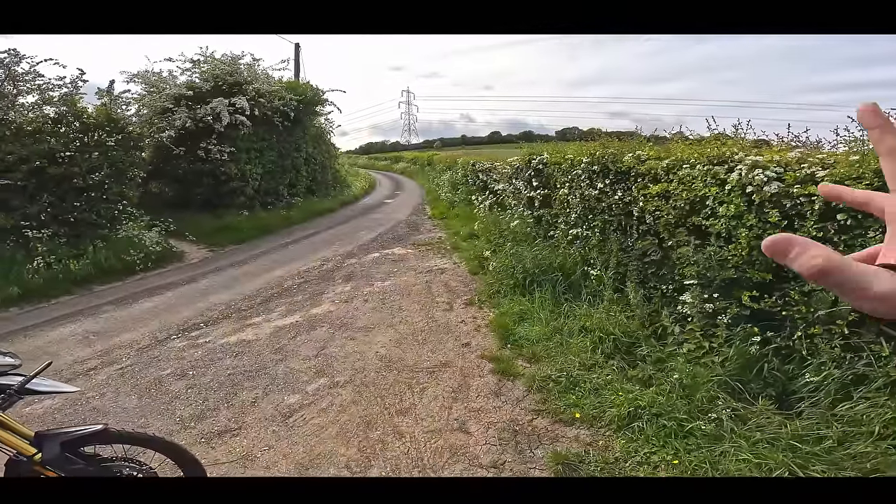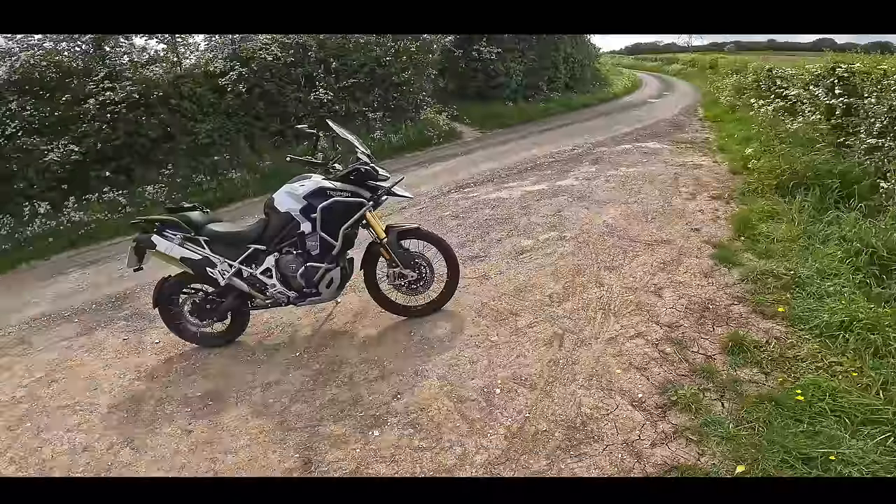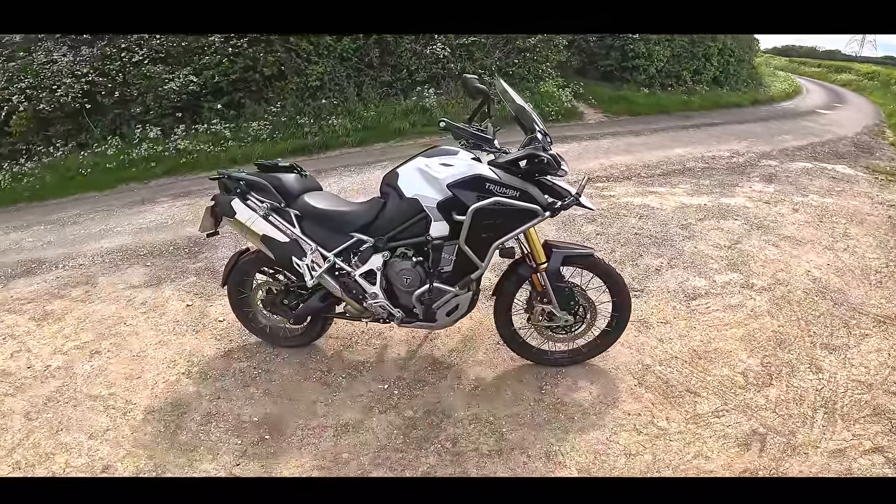Welcome back to another gorgeous day in the UK. We're just not used to this nice weather we're having at the moment. Today I'm going to be going on a little bit of an explore, a bit of exploration.